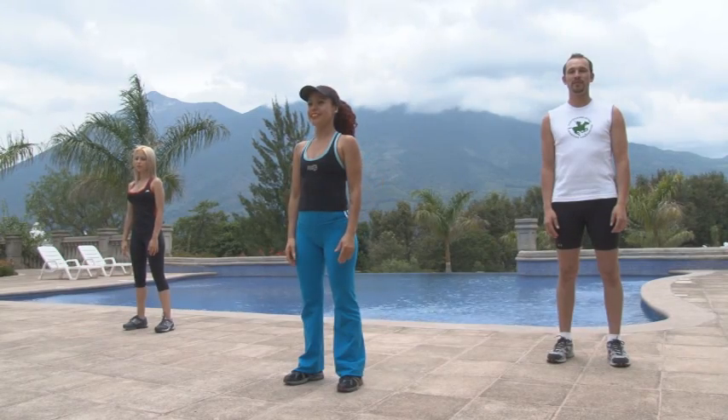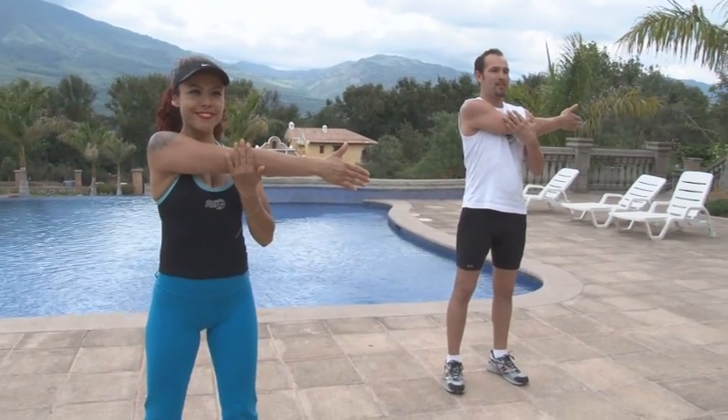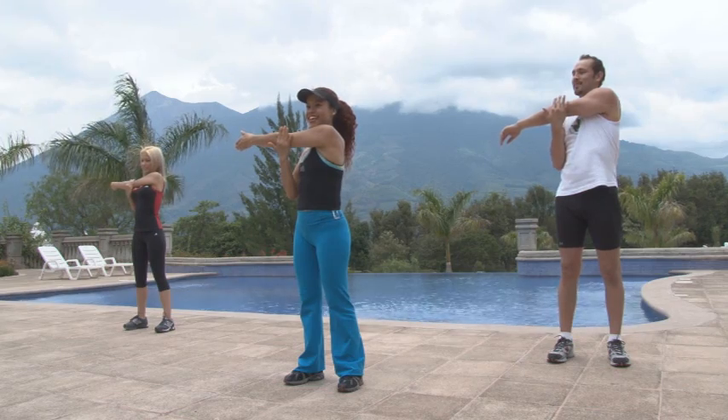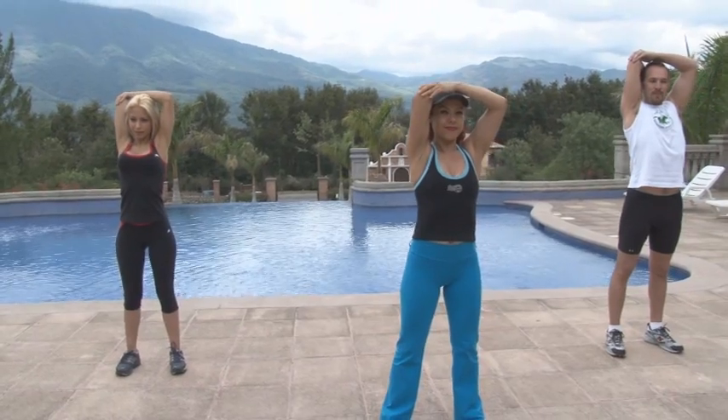Iniciemos con elongaciones del tren superior. Mantén cada posición 10 segundos en dos repeticiones por lado. Marca la posición con vigor, pero sin excederte en la presión. Estos estiramientos activan íntegramente los músculos del brazo.